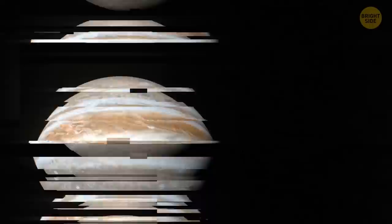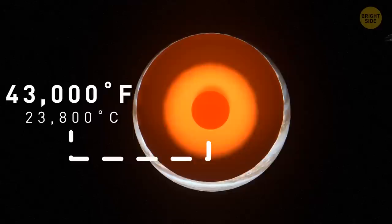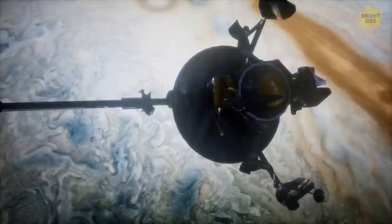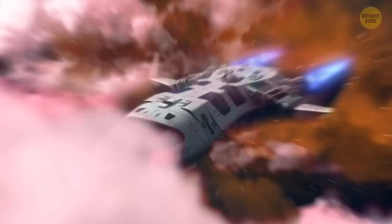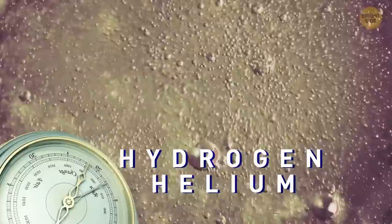The planet is huge — almost 1,300 Earths could fit into this gas giant. It's also incredibly hot, with temperatures reaching about 43,000 degrees Fahrenheit at the planet's core. Unfortunately, you can't land on Jupiter's surface because, being a gas giant, it doesn't have any solid surface. But you can go deeper into Jupiter's atmosphere. Look at these thick brown, yellow, red, and white clouds passing by — they're what make the planet look colorful and kind of striped. If you continue descending toward the center of the planet, you'll see its atmosphere, mostly made up of hydrogen and helium gas, becoming liquid because of immense atmospheric pressure.